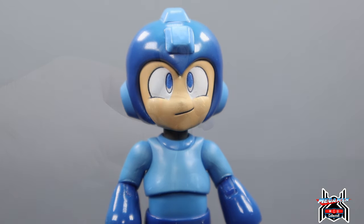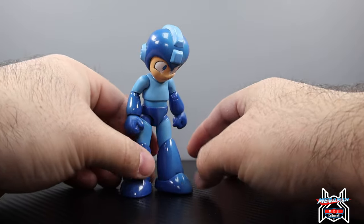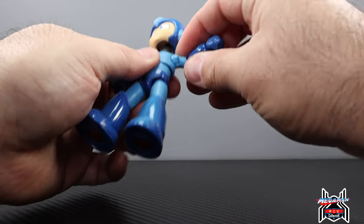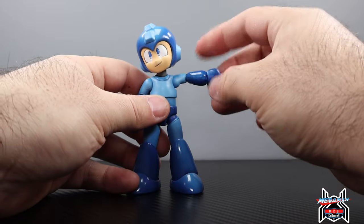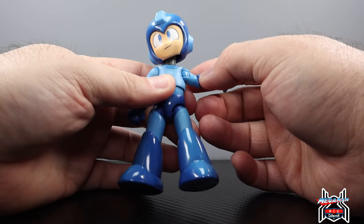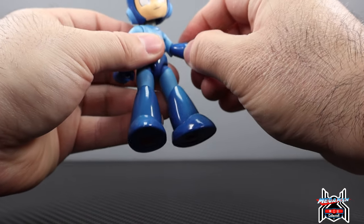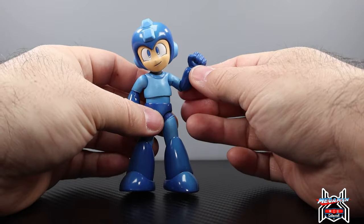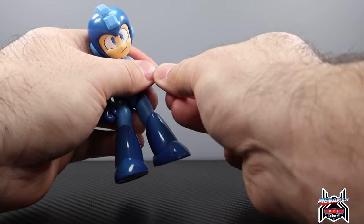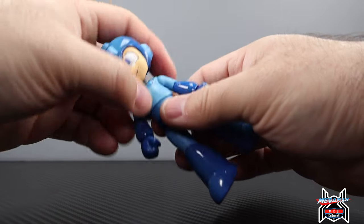Megaman's articulation: the head can look up a decent amount and look down really well; you get full side-to-side rotation and some crazy pivot. The shoulder goes straight out and gets a full rotation — no bicep swivel, but you can do a slight cross-body and get the arm to go back. Single-jointed elbow with a swivel at the elbow, and you get a solid bend there. Wrist swivel with a standard horizontal hinge on all the hands.